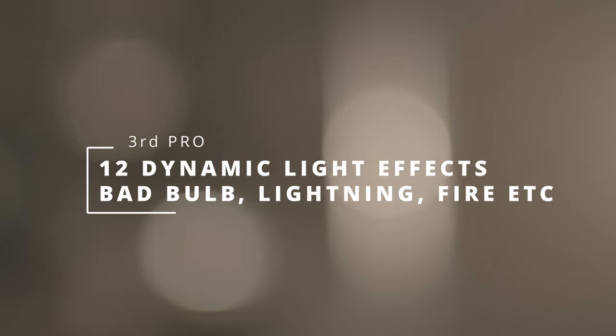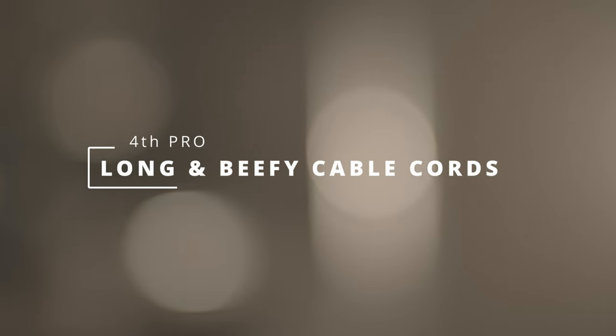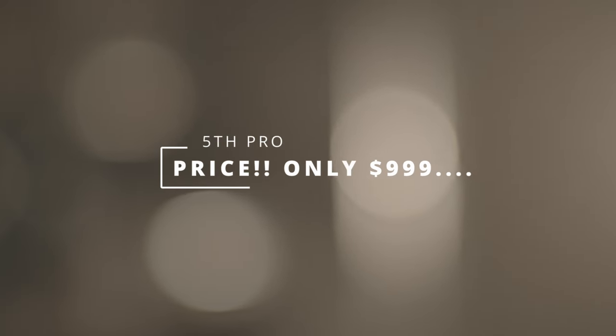Of course you have your 12 dynamic light effects standard with every other light — your bad bulb, lightning, explosions, and all that good stuff. A couple other positives I really appreciate are the length of the cord. And one of the biggest positives is the price: just under a thousand dollars to get a light this powerful and affordable. I think it's a great bargain and I like what GVM has done by pricing this very competitively.